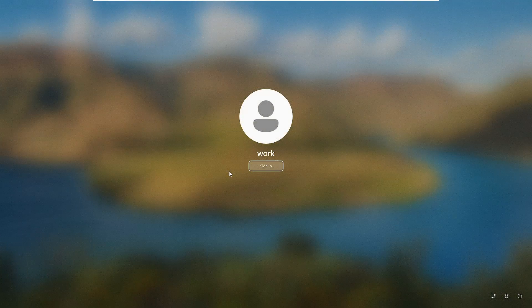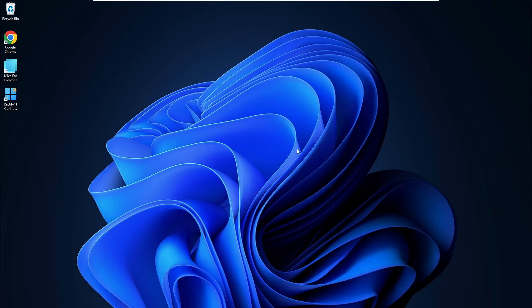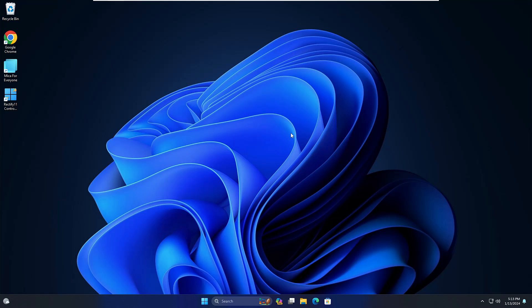The Windows login screen comes back up, and this time you can see the same user account but it's no longer asking for a password. Click Sign In and it will take you directly to the desktop without asking for any password. This is really easy for people who keep forgetting their password — this is the best and 100% working method you can try.